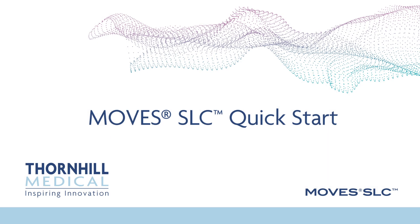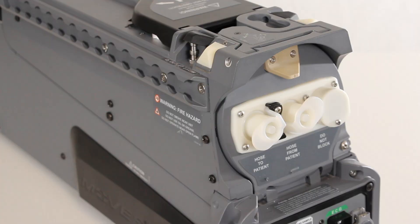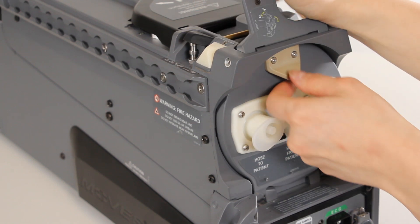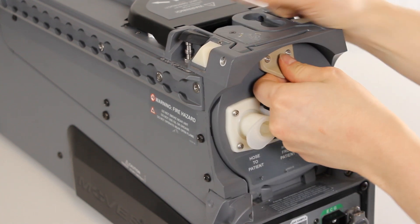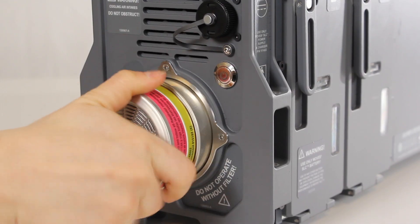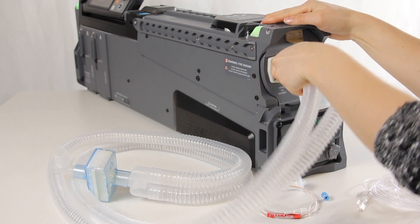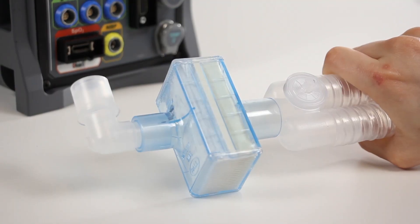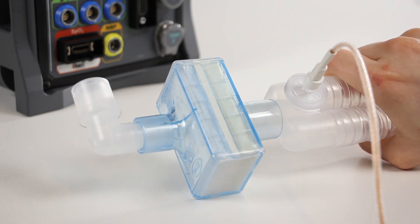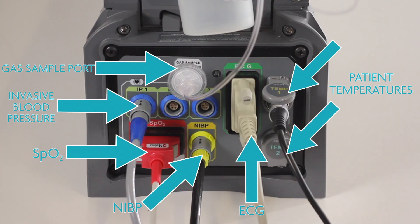MOVES SLC Quick Start. Lift the release latch for the ventilator cartridge door at the top front of the MOVES SLC. Insert the ventilator cartridge, close the door and lock it by depressing the latch. Install the hydrocarbon filter in the rear panel. Attach the appropriate breathing circuit to the cartridge door. Connect one end of the Nafion tubing to the sampling line, then connect the other end to the Y-piece. Connect the sampling line to the gas sample port. Connect the patient monitoring accessories to the MOVES SLC. Do not connect to the patient at this time.